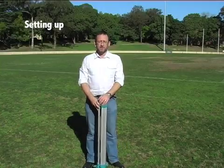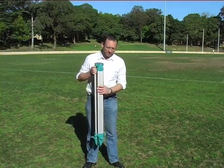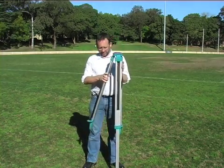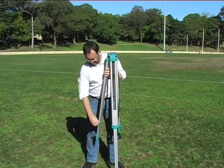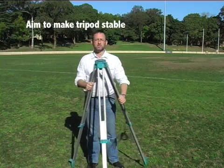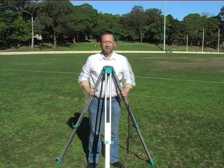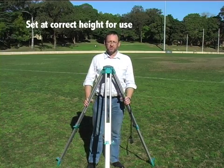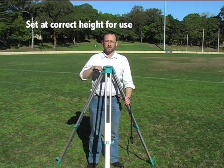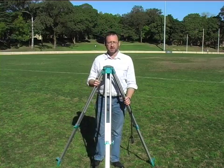The aim of setting up a Dumpy Level is to make the instrument completely horizontal. Starting with the legs — undo the screws and let the legs down. One of the important considerations is that you're trying to achieve stability with the legs, so set them a reasonable distance apart. You also need to be able to look through the instrument over a period of time, so don't set the legs either too low or too high, as you'll either crane your neck or stoop — it simply becomes uncomfortable.